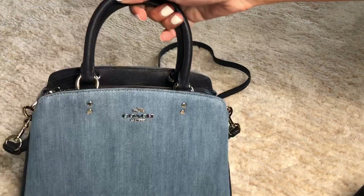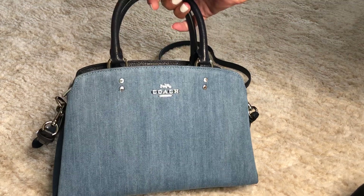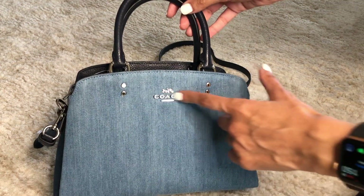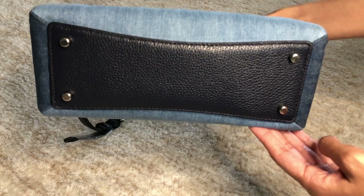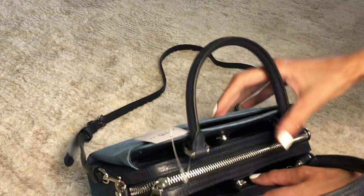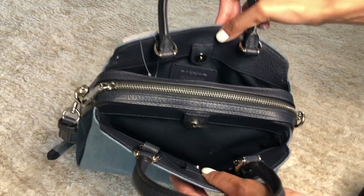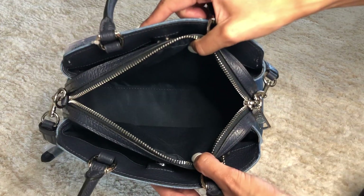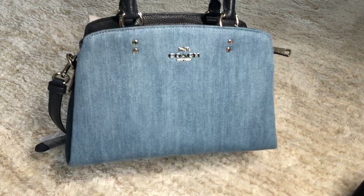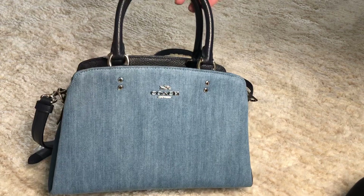On the outlet website it's selling for $129. This is the front — the denim with the silver. It has feet on the bottom. Here's the inside, and here is the zipper compartment. Super, super cute. So this is the mini Lily carry-all.